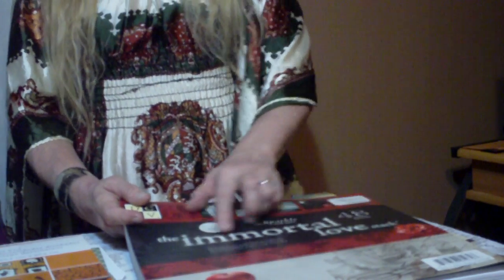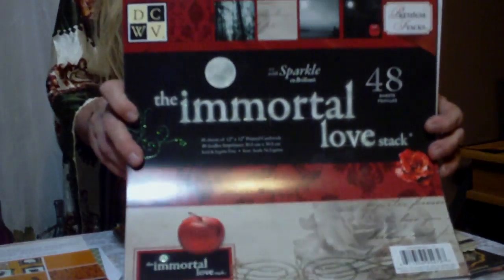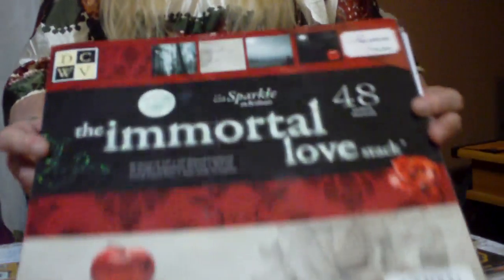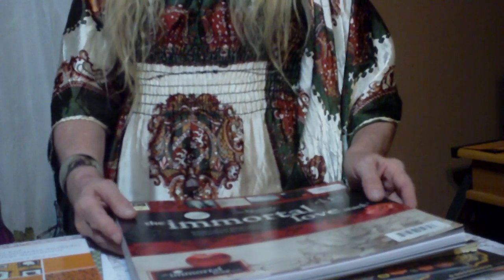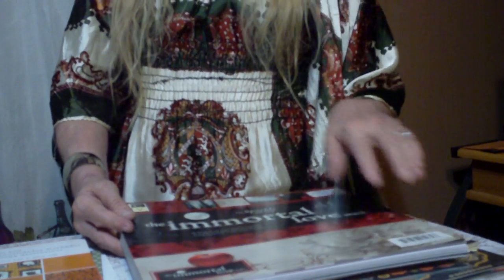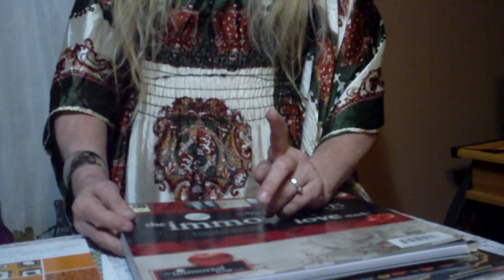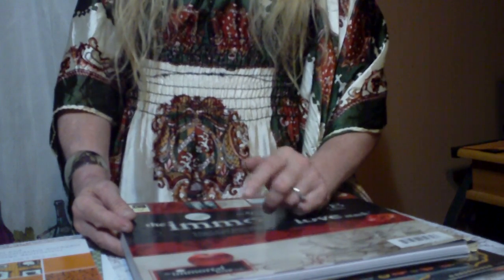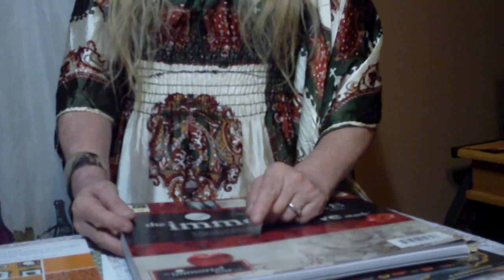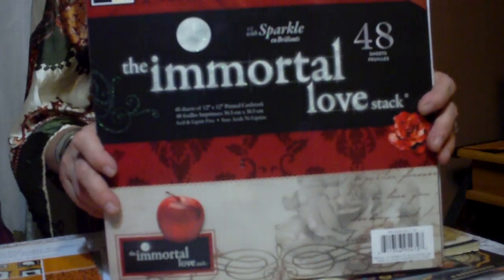I said, you used to could type in Twilight — I don't know if you still can or not — and it pulled it up. Now that I know the name, it's actually called the Immortal Love Stack by DCWV, and this is it, you guys. I told her I will definitely show this and try to find some of this. As of Thursday — Saturday the 3rd of September 2016 when I'm filming this — the Immortal Love Pack I found on eBay at a seller's name Perry's Mart, P-E-R-R-Y-S Mart, at $18.44 a pad, free shipping and handling. The highest I found was $14.99 with $8.46 shipping and handling.